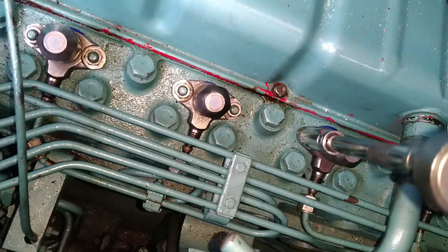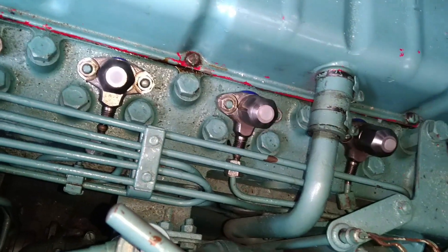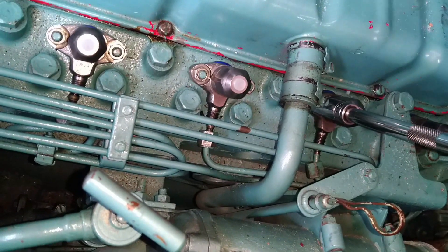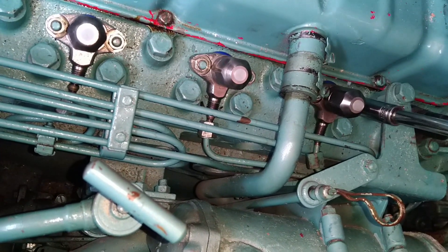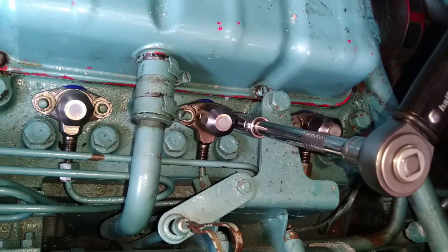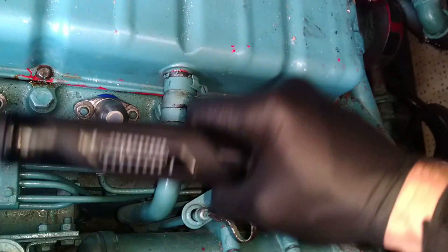Started to torque these in now. Make sure they're all evenly torqued down because they are part of the plugging arrangement for each cylinder — that stops the combustion gases escaping. You need a square fit on the copper washer at the bottom of the injector. Trying to do it one-handed while holding a phone. I left my GoPro stick in the van unfortunately, so that's how it goes.